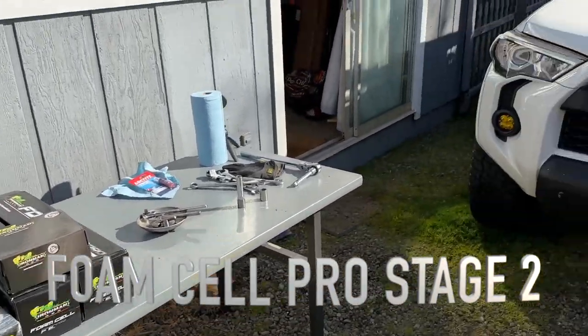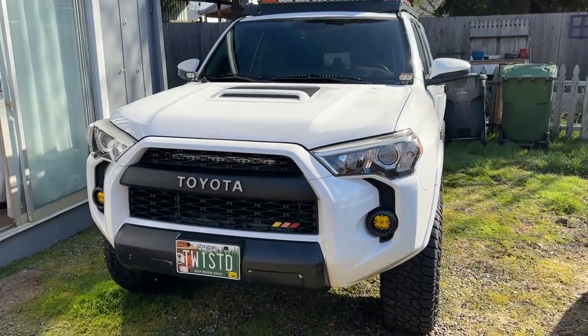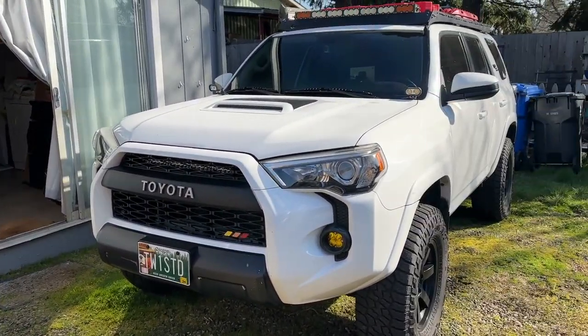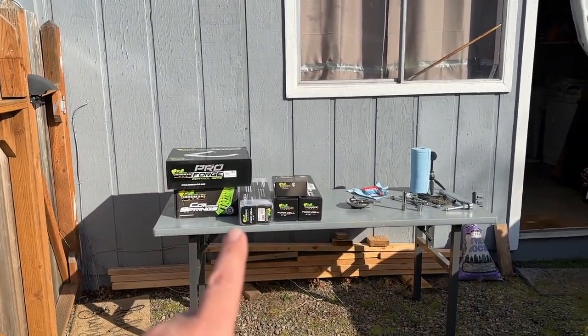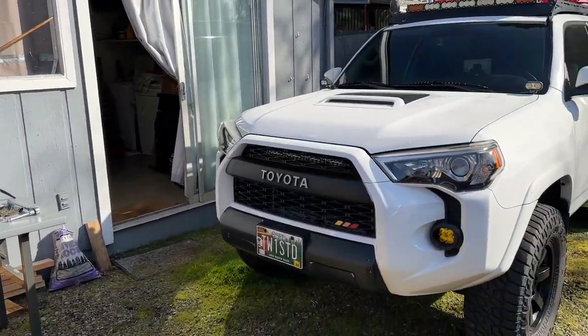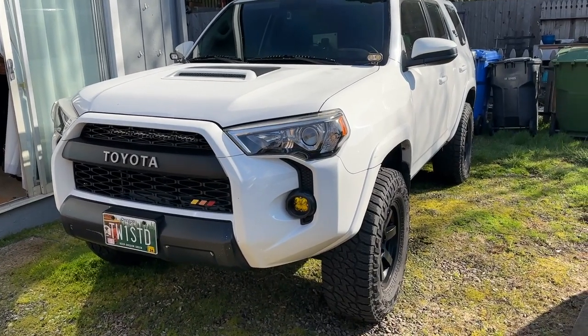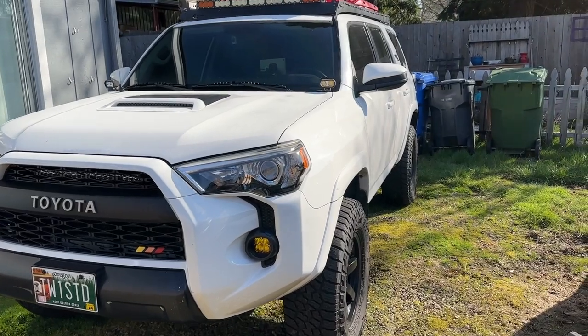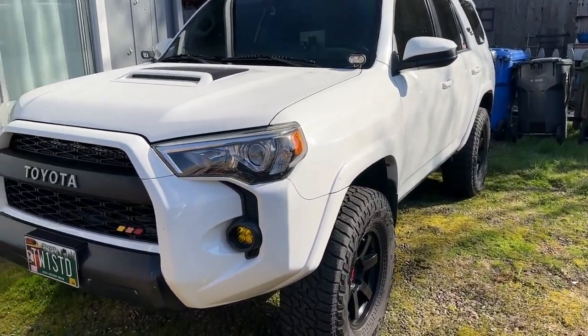If we go back in time, four and a half years ago when I bought this, this suspension was on my radar but it wasn't really super well-known, so I wasn't too amped about it. I fell into the TRD Pro Bilstein setup, which has worked awesome — it still actually works really good — I just kind of wanted to change things up.